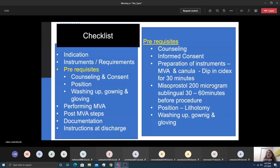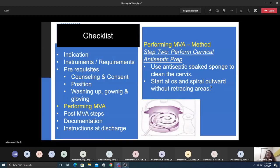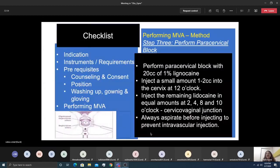The MVA procedure has nine steps. Step one is patient preparation: empty the bladder, conduct a bimanual examination to reconfirm uterine size, then insert a speculum. Step two is cleaning the cervix: using an antiseptic soap sponge, start at the external os and clean in a rotatory outward movement across the entire cervix.